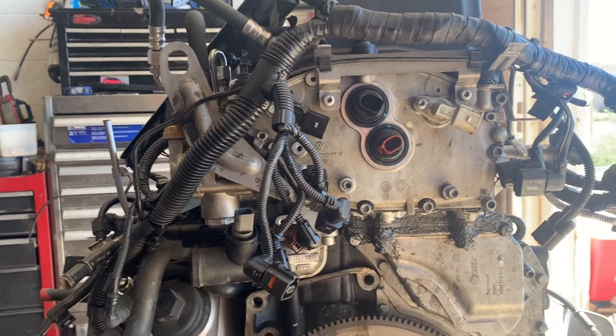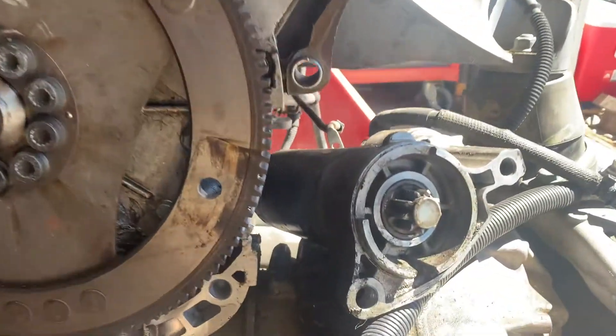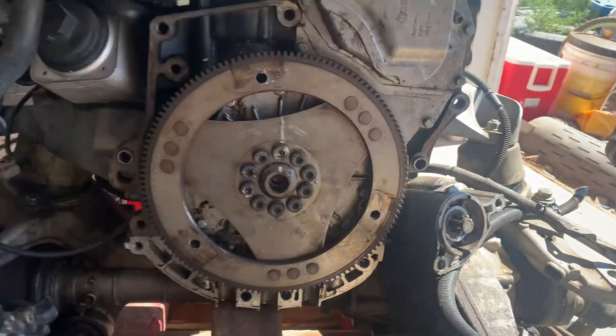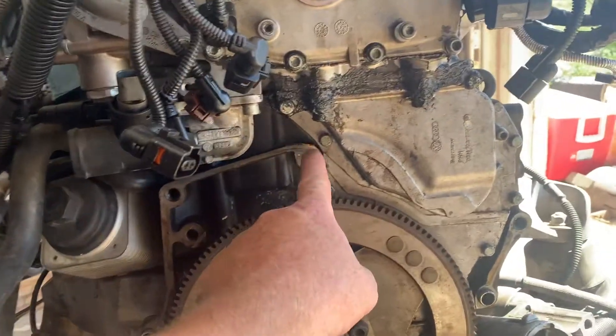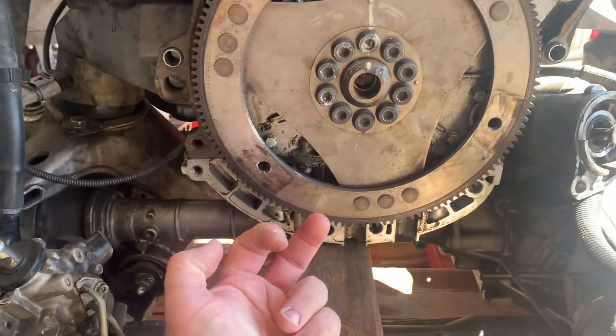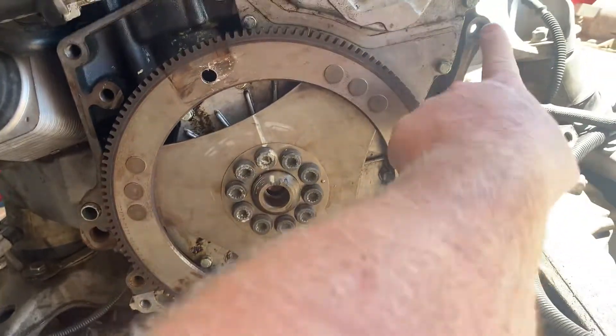We'll get it all torn apart and take a look. Stay tuned — there's my starter. So to take the transmission bell housing off, there are several bolts: this one, this one, this one, this one — two down here that come in from the front, from the engine side, and go into the transmission. Here, here, and here.